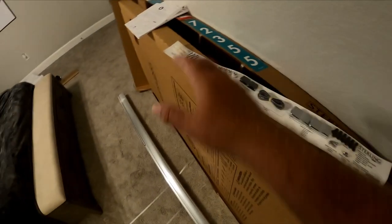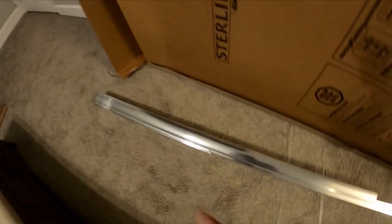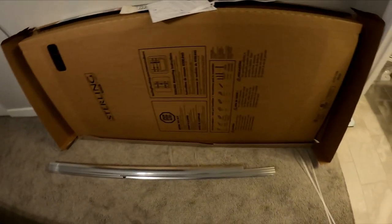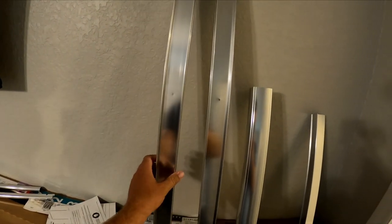In the box you've got your strip of hardware, your instructions, and your rails. Before you start anything, make sure the glass isn't damaged. We're going to start with the bottom rail. We've got our side rails, our top piece which is the hardest to cut, and then the bottom piece.